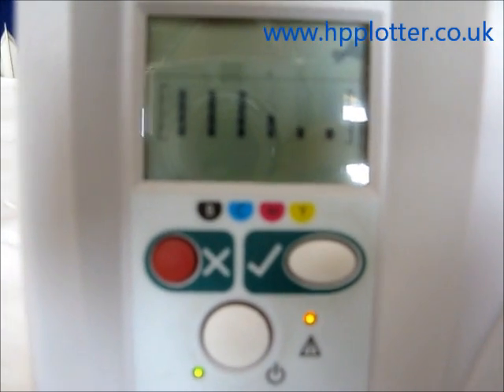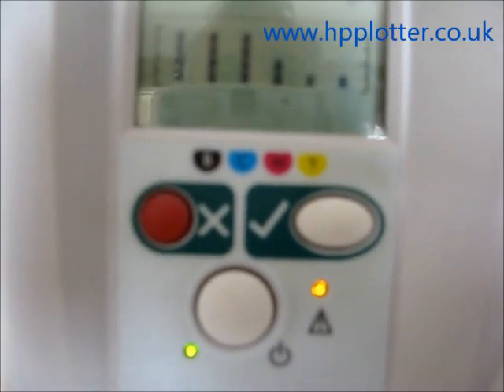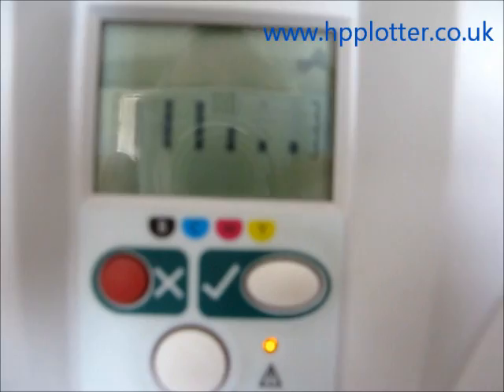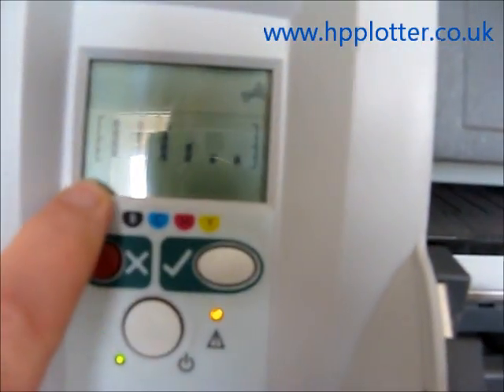Now what we can notice, particularly on the DesignJet 100 because it's only a 4-ink system, is that we now appear to have 6 ink levels. This is actually an error code on this machine. You can always tell an error code because you don't have the print head schematics along the bottom.